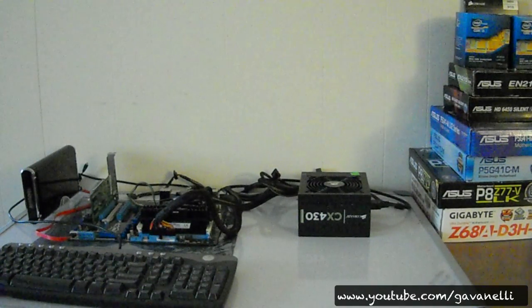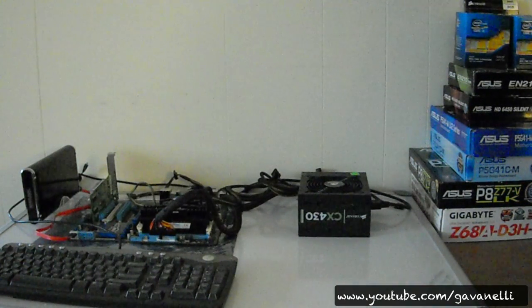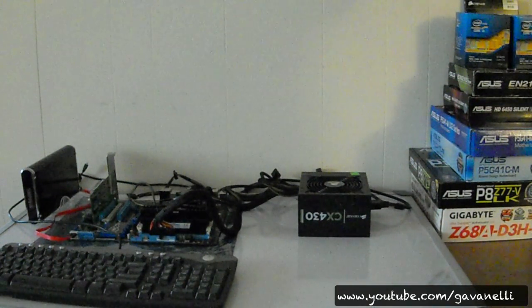Hey guys, this is Gavin Nelly and welcome to another Hackintosh video. Right before I got hospitalized in February, I had shot some video footage — lots of video footage.